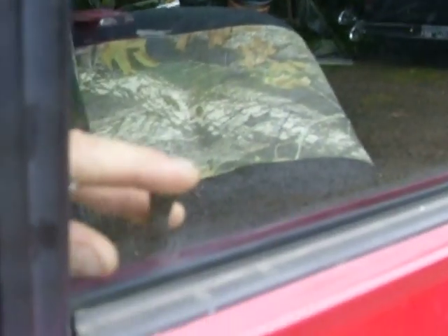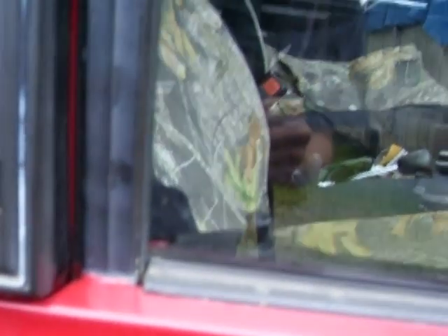We're going to do another little short video here real quick. We haven't had a lot of time lately. This here is my Nissan pickup truck. We're going to open up the car door. As you can see, it's now locked.